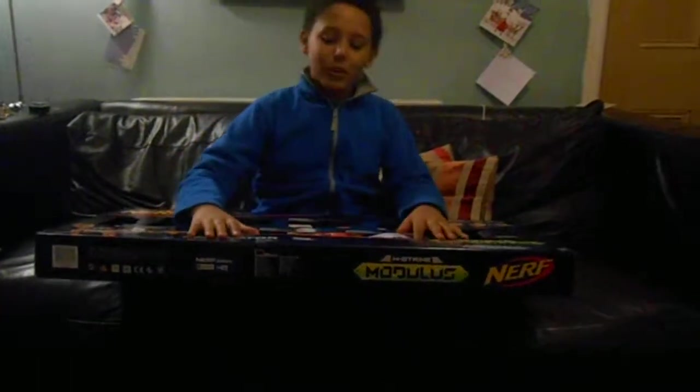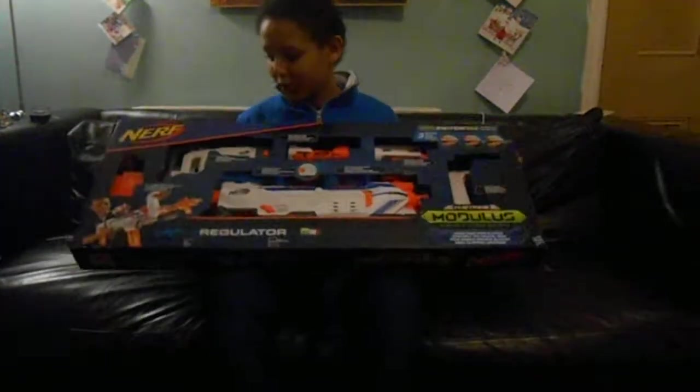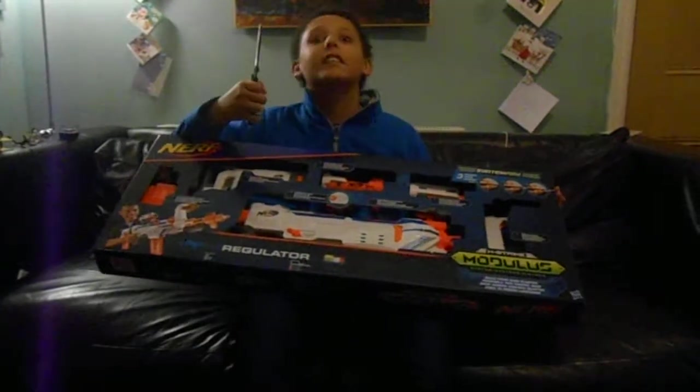Hello everybody, welcome to another unboxing video. Today I'm unboxing the Nerf Modulus, the Supreme Lake, and let's get into it.